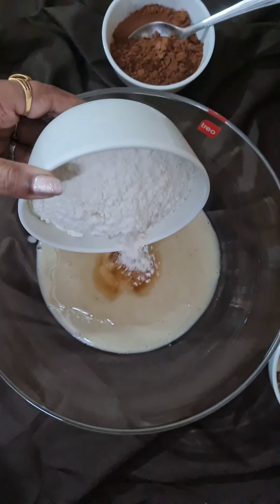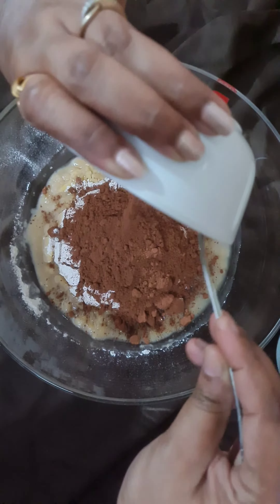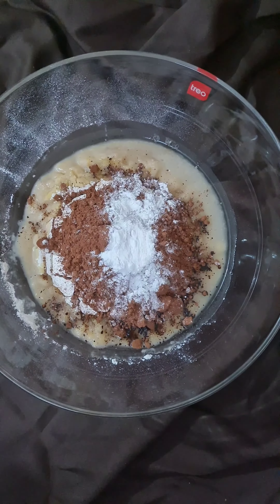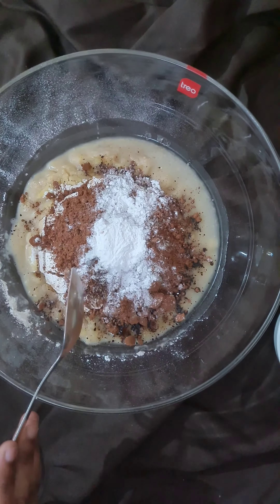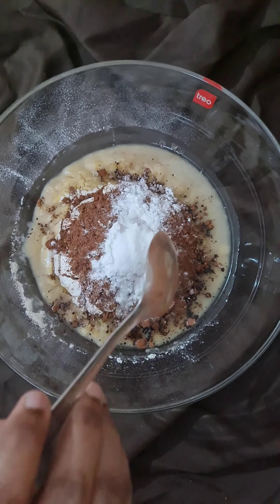Now adding 1.5 cups of all-purpose flour, 45 grams or about half a cup of cocoa powder, one tablespoon baking powder, one-fourth tablespoon baking soda, and one-fourth tablespoon of salt.